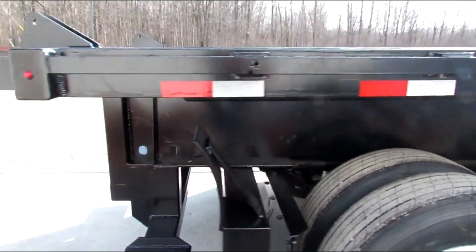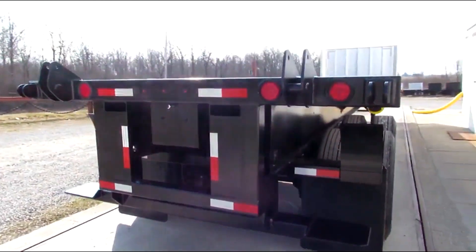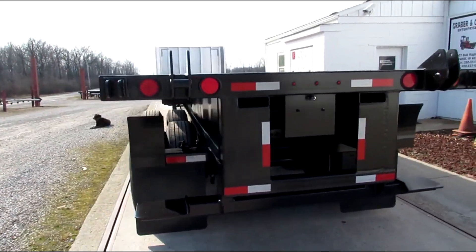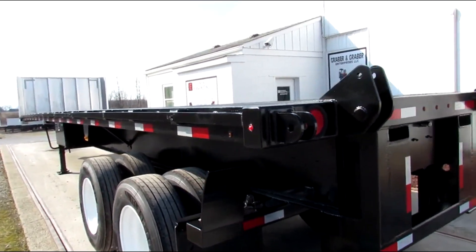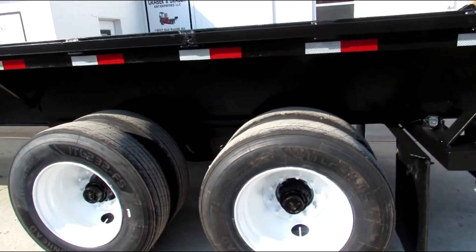As we get to the back you'll see the universal mounting kit will carry a Moffitt, a Princeton, and many other brands. Just let us know what you have or take a look at what we have available. We have 50 to 60 units ready to go right now — Moffitts and Princetons.